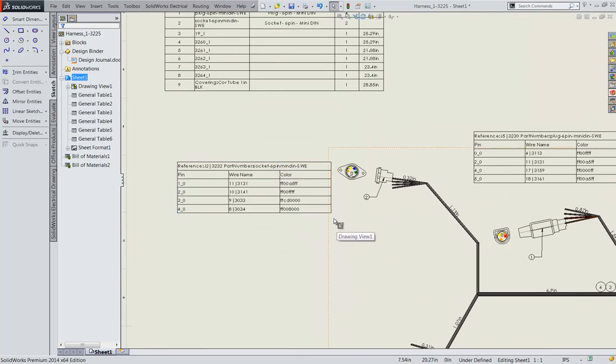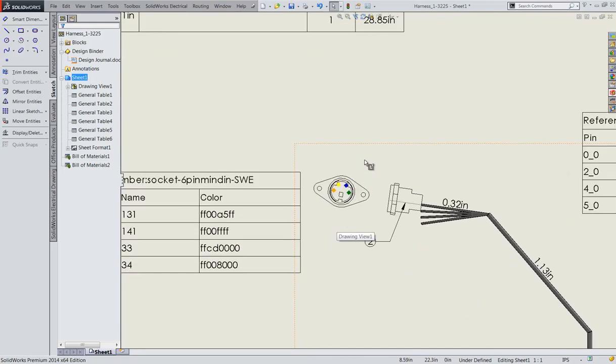The pins are colored for clarity. The pin colors are also listed in the connector tables.